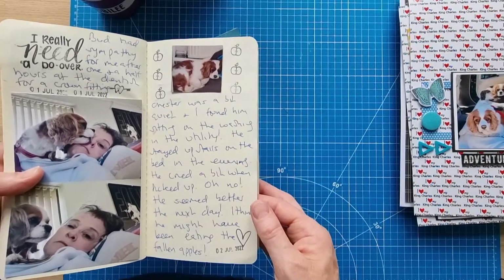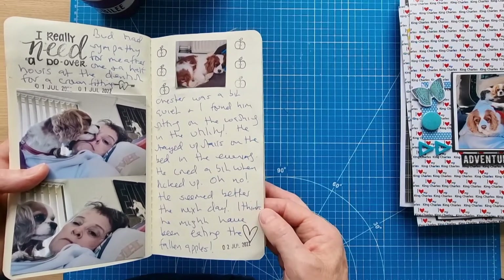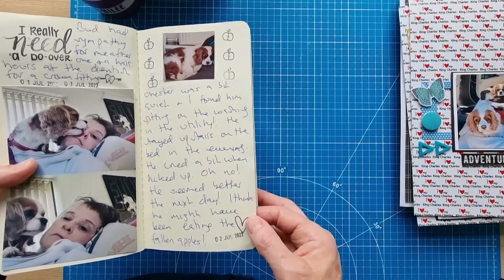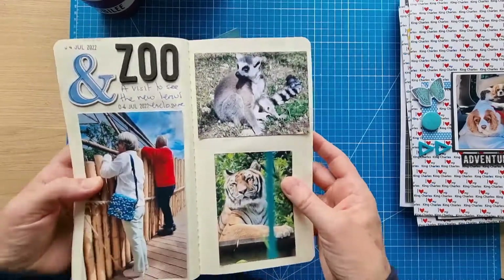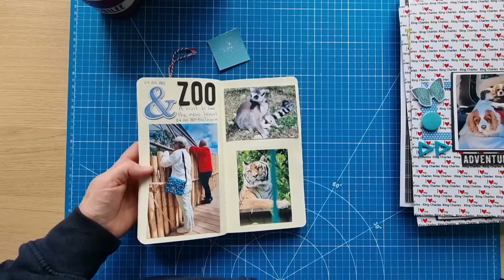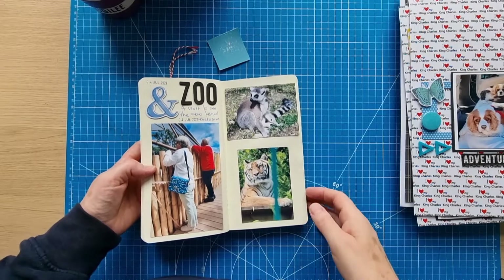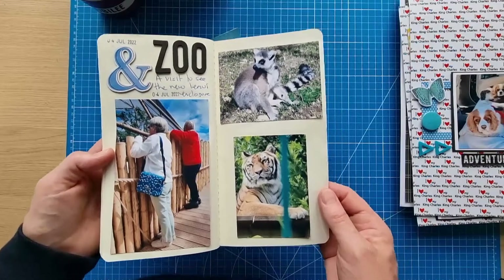One day Chester was a bit quiet and I didn't know where he was — I found him in the utility lying on his back bed ready to be washed. He seemed better the next day but was a bit poorly later on and we don't know what that was about. Then my parents came to visit and I took Mum to the zoo.